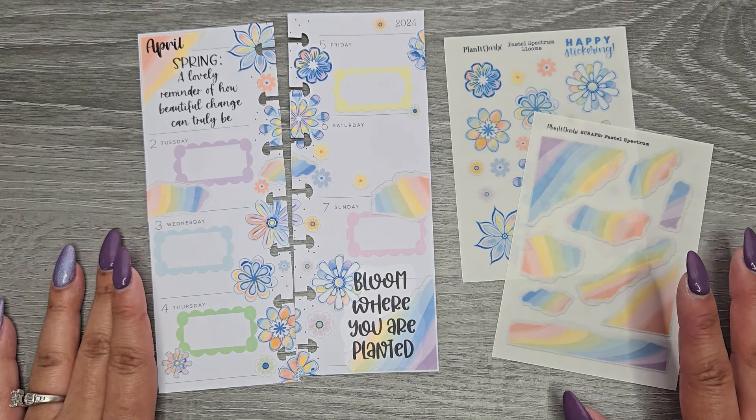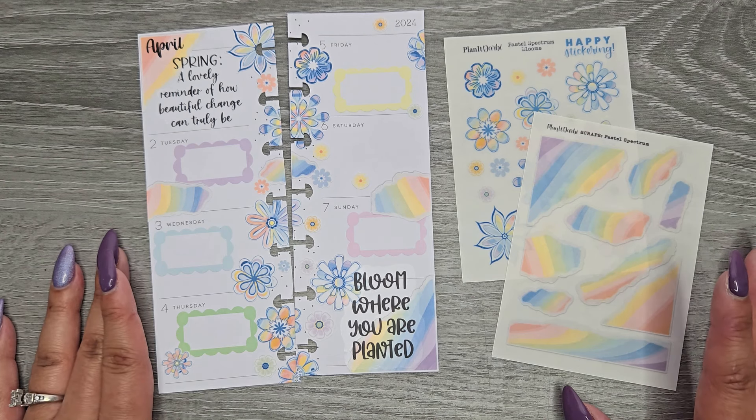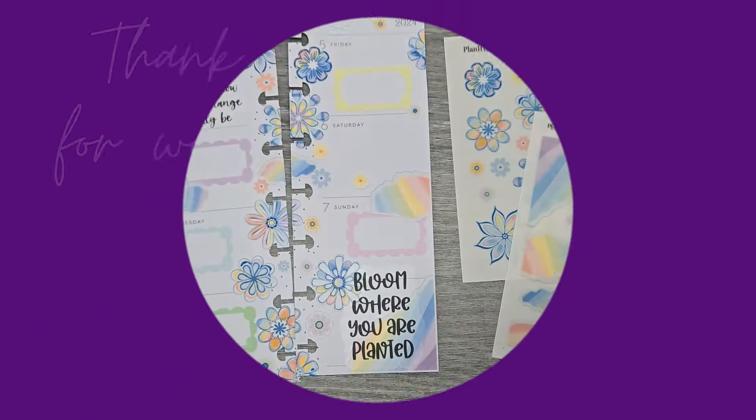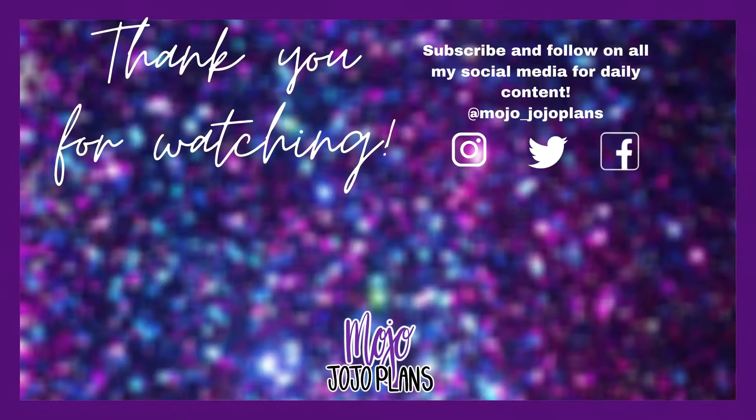I still hope you guys enjoyed this video. If you did, please make sure to give a thumbs up and subscribe, and I hope I'll see you in my next one. Bye!